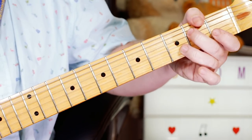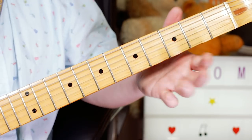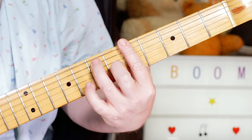Or you could do it as a bend. And then we're going back to the first lick, but the last note is just different, because we're going up to the A chord now.